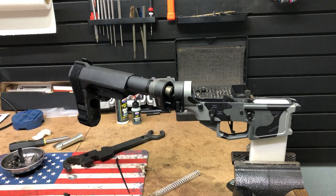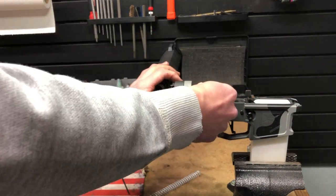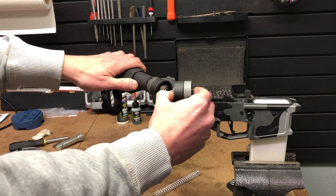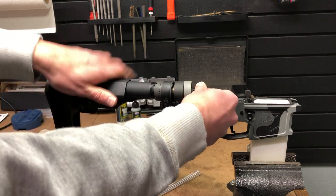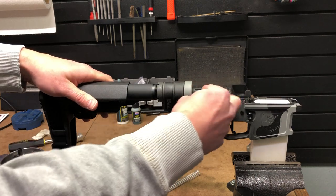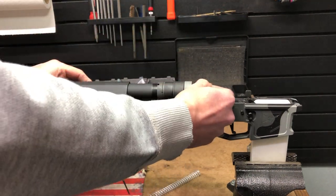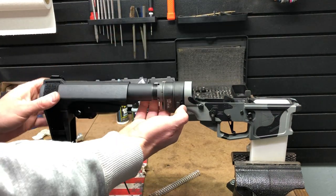Once you rotate this in, your bolt carrier group has this extension that sits and is retained in this area here. When you rotate this in, it pushes that retention system out of the way and everything lines up. When your bolt carrier group is functioning, it allows that rod to go back through this hole and inside your bolt carrier group, allowing everything to operate properly.